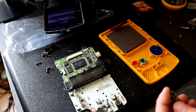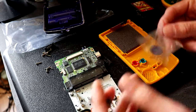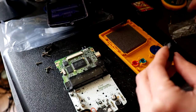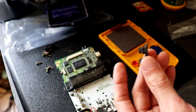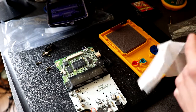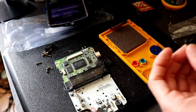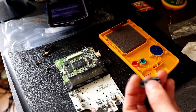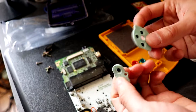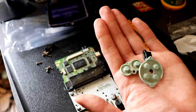They didn't actually give a replacement start and select button, which I'm not sure if they should have or not. We're just going to use the old one then, which is just two little rubber bits. I'm going to give it a wipe because they are dirty. I also need these rubber pads as well, which are filthy, so I'm going to quickly give these a clean up.